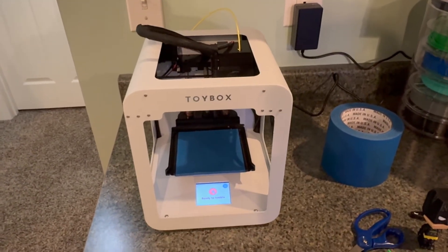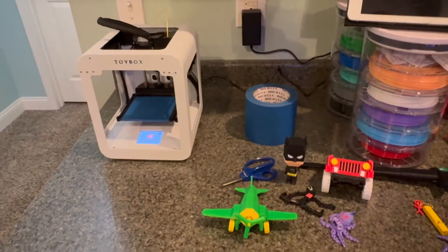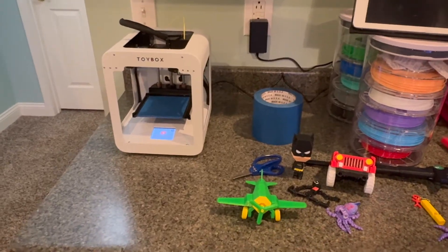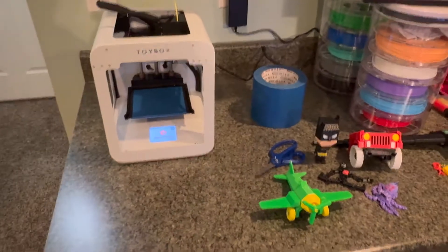We have less shifting and less failed prints. If you really get into 3D printing in general, you may end up getting a bigger, better printer after you start off with this one. This one's just super easy to use, good price point.